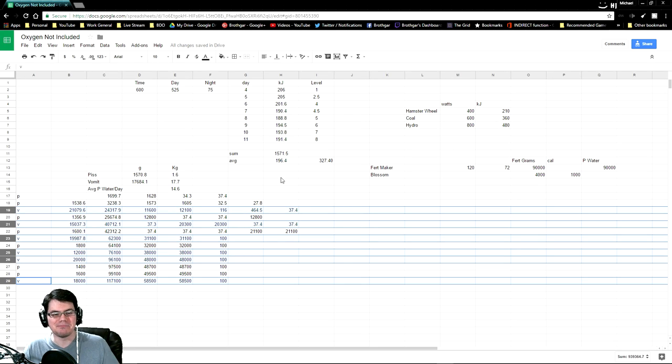Alright, so let's take a look at the other important measurable output of Ren, which is his bowel movements — except for his farts, which there were many of. So we got piss values and we also got vomit values as well.